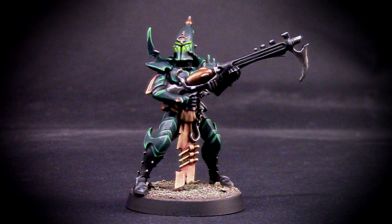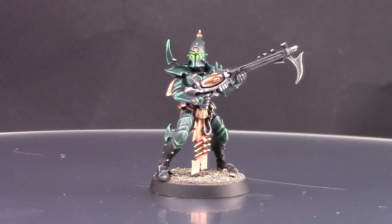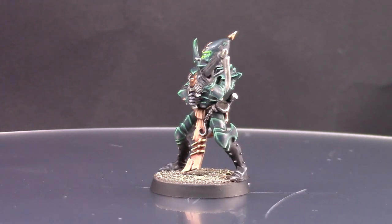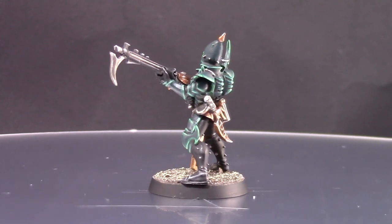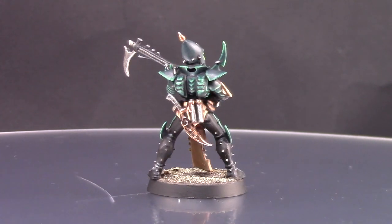Welcome to this painting tutorial. In this video I'm going to paint a Kabalite Warrior from the Kabal of the Black Heart. This is the regular color scheme that you see on the boxes and on the site, and the most popular color scheme.